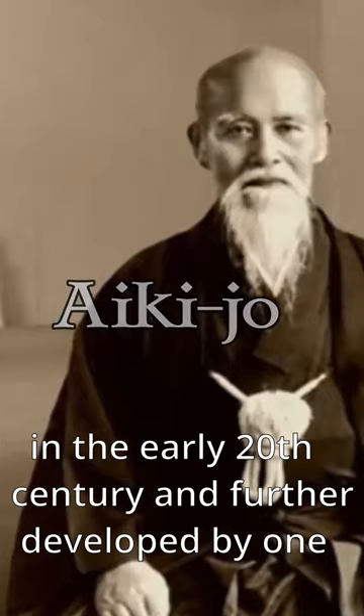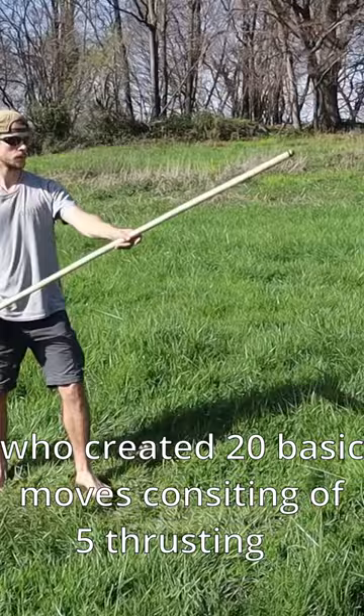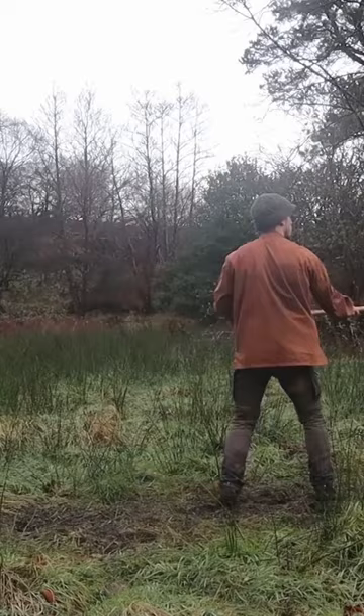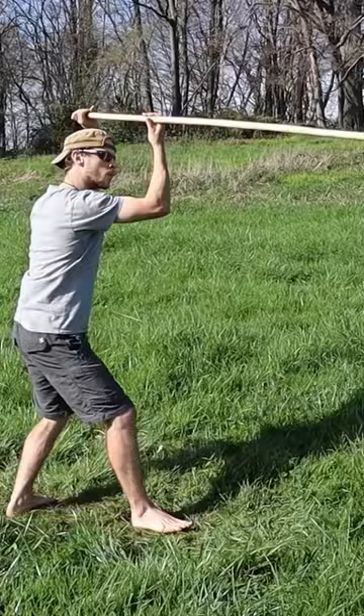Saito, who created 20 basic moves consisting of 5 thrusting variations, 5 strikes, 3 one-handed movements, 5 figure 8 movements, 2 flowing movements, as well as 2 katas and various partner practices.